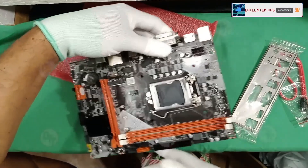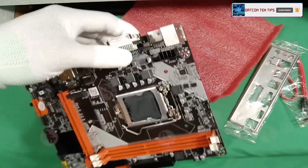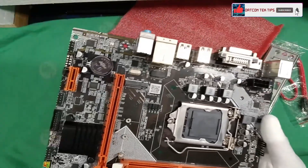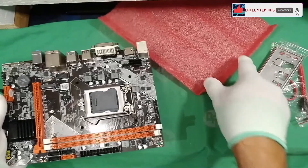I'm going to make a video where we test this motherboard. So don't forget to subscribe, like, and hit the bell icon so you'll be notified whenever I have a video like this.